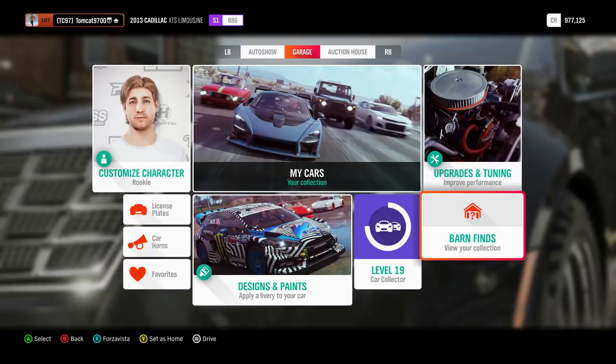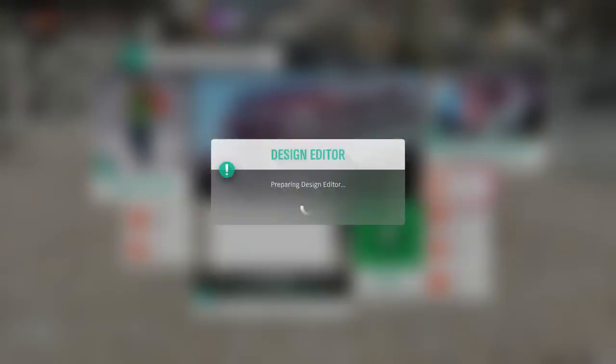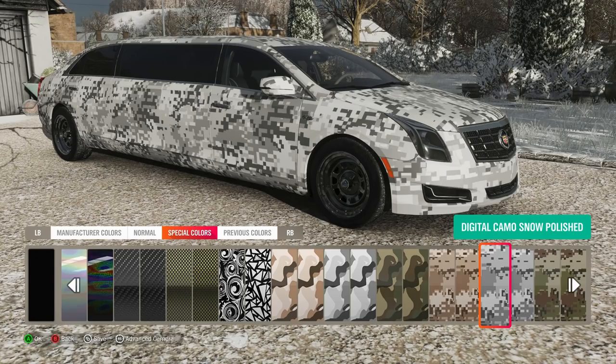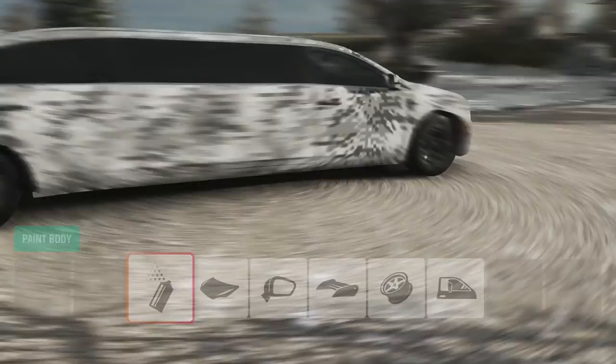Let's go to the design and paints and actually paint the car. We're going to do probably just a camo paint job - not really even a livery, but one of the camo paint jobs on the full car. It is winter, so we should probably do digital snow camo.